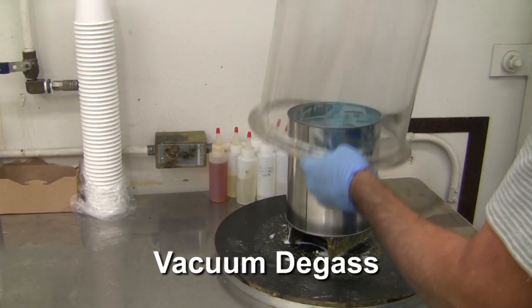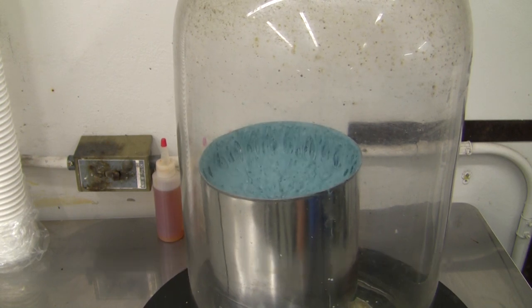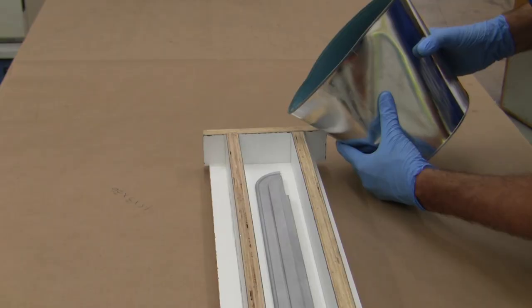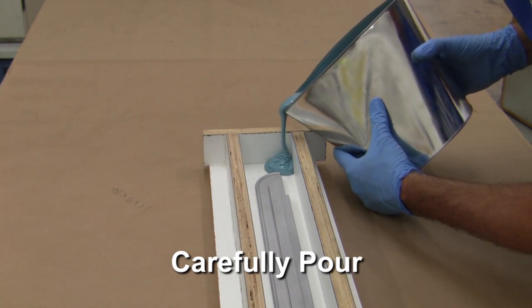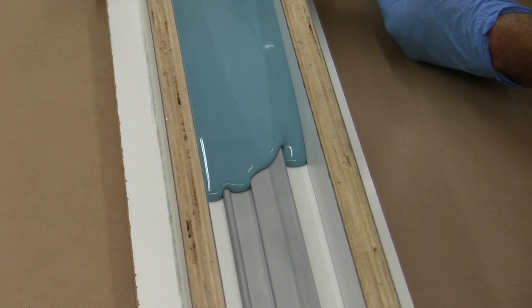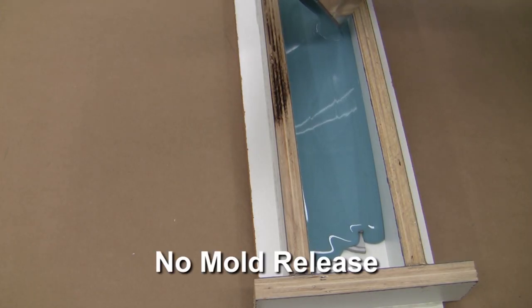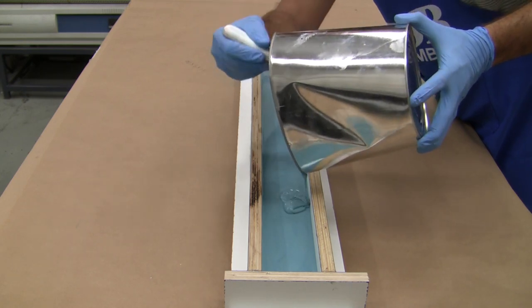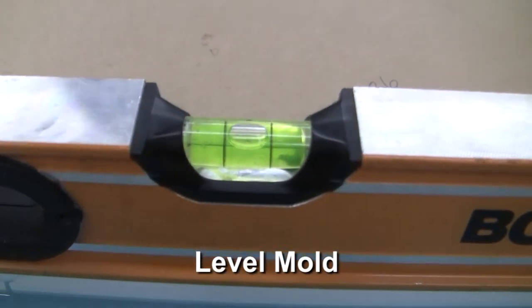We then pull a vacuum on our mixture to extract the air bubbles. A mold filled with air bubbles weakens the strength of the rubber and increases the chance of imperfections. After several minutes in the vacuum chamber, we begin to carefully pour a steady stream of silicone, being careful not to create any unnecessary bubbles. The silicone flows across the surface, picking up incredible detail in the process. Notice, we didn't apply any mold release to these surfaces — the silicone won't stick to aluminum and smooth painted surfaces.